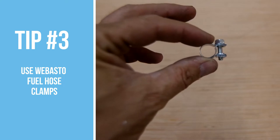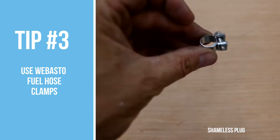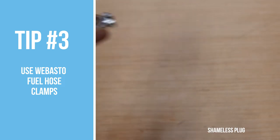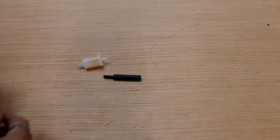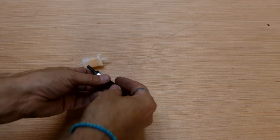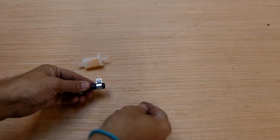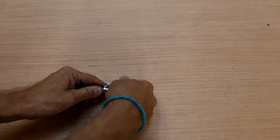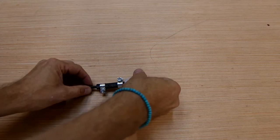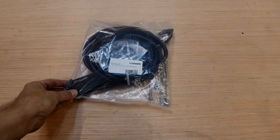Tip number three: use Webasto fuel hose clamps. If you lose them or run out, you can buy extras — don't use standard hardware-style worm clamps, they just don't work the same way. The reason for these two tips is to prevent any air from getting into the fuel line. You can see how tiny this fuel hose is — these heaters use very little fuel, which is awesome, but it makes them very susceptible to contaminants and air bubbles. Bonus tip: if you have a European kit it may not have come with the fuel filter — these are highly unique filters and we recommend them on all systems.